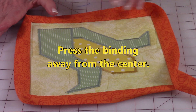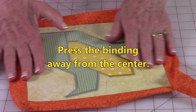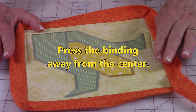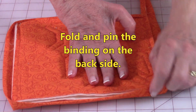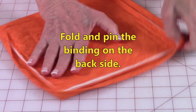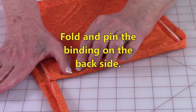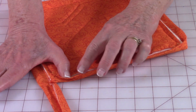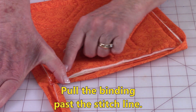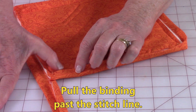I also like to press these edges at the ironing board — it's going to make it much easier to fold your binding over. Press those edges with your iron. Then turn it over on the back, pull all your corners up — you want them straight up. Begin pinning these edges: pull the folded edge past the stitch line — it's very important it goes past that stitch line — and place pins to hold it.